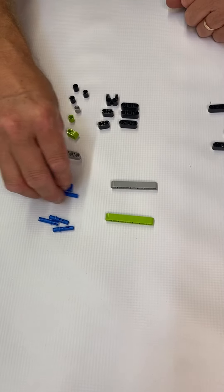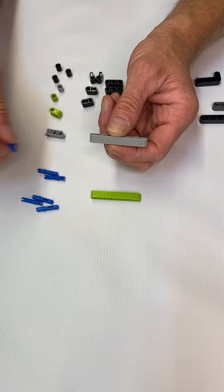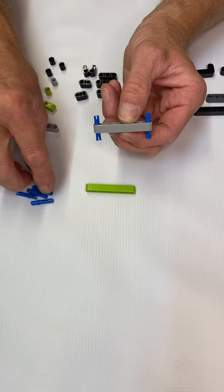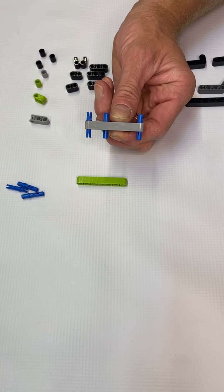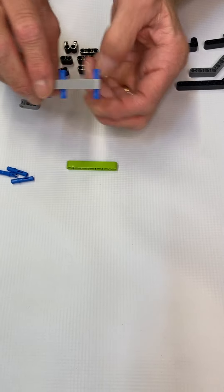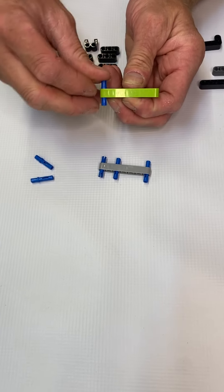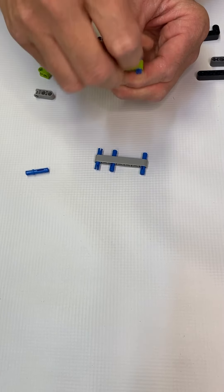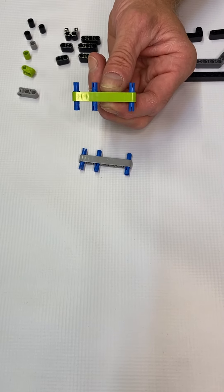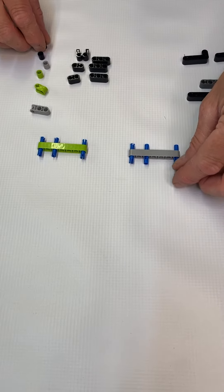Take your two 7m beams. We're going to take three pegs each and put them together. One peg on the very end, second peg on the other end, and then one right in the middle — notice now you have the peg sticking out on both ends of the beam. Do it to the other beam the same way: one on the left end, one on the right end, and one in the middle.